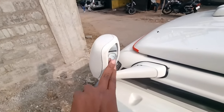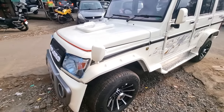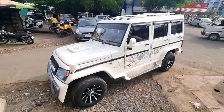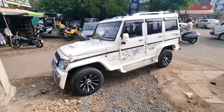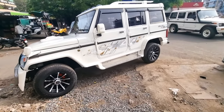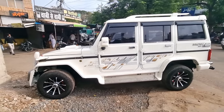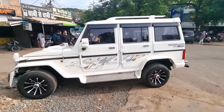This is a fender mirror, bonnet mirror, white color — this is our car. The exterior look which is modified — this is the complete exterior look. Now we move to the interior.